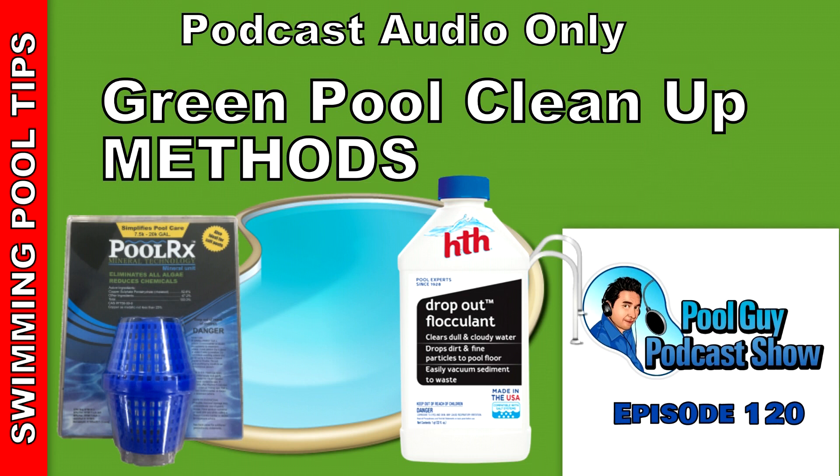Hi, welcome to The Pool Guy Podcast Show. In this episode, I'm going to talk to you about clearing up a green pool. I'm going to offer you some tips and strategies when you run into different situations or problems as you're trying to clean up your green pool. Or if you do service and you're doing green pool cleanup, I'll offer you some good tips on how to do that also.